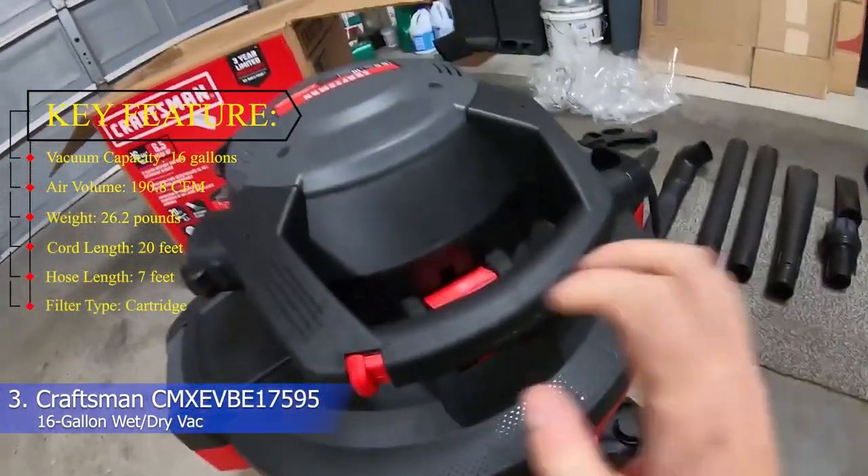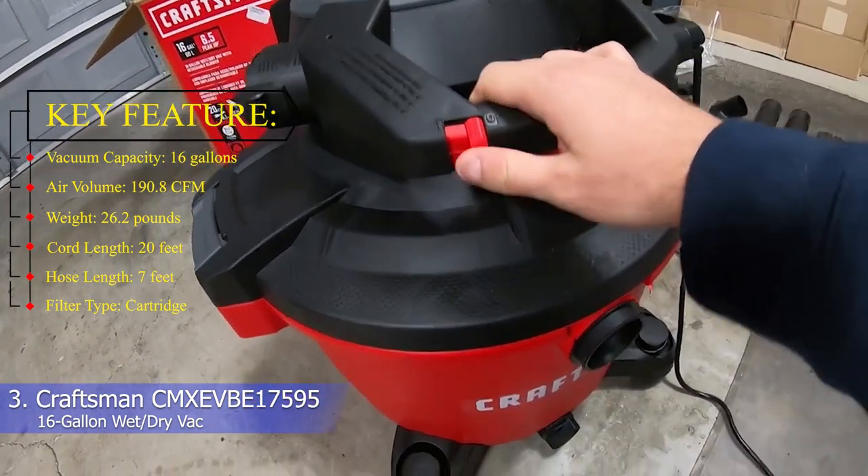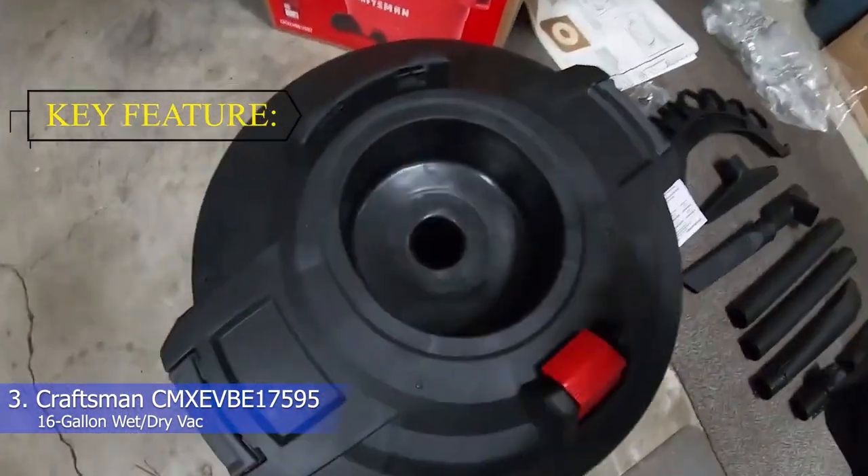Key features: vacuum capacity 16 gallons, air volume 190.8 CFM, weight 26.2 pounds, cord length 20 feet, hose length 7 feet, filter type cartridge.